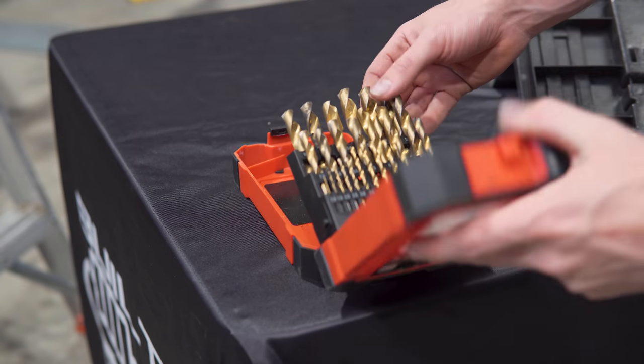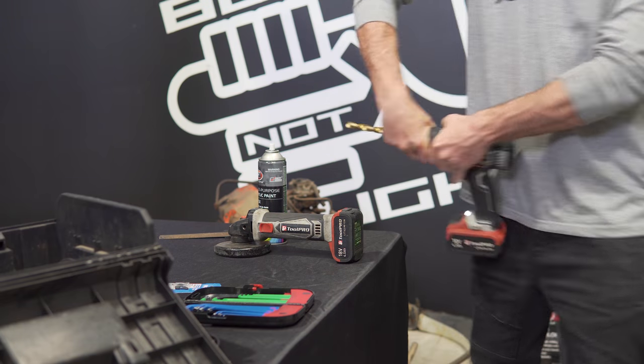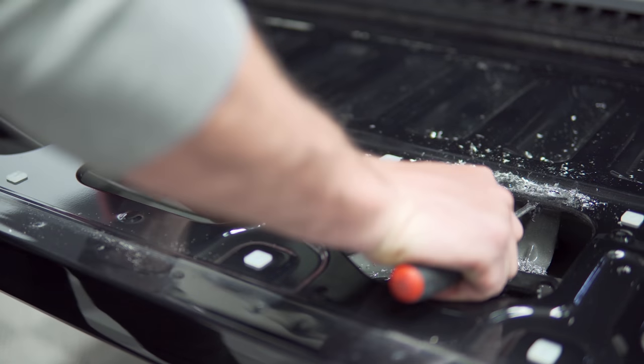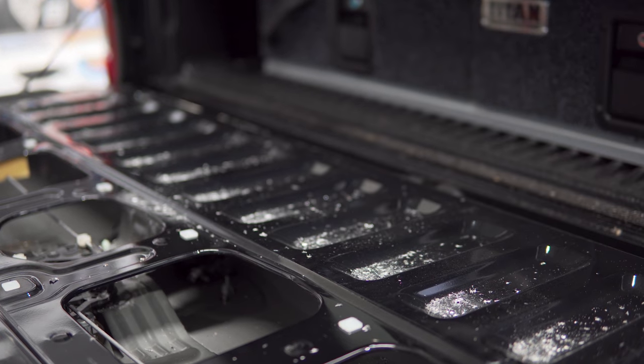Use a large diameter drill bit to drill out the spot welds, preferably 12 to 15 millimeters. Be very careful to only drill deep enough to separate the top layer from the internal ribbing. If you push too hard, you run the risk of the drill bit driving through the outer skin and damaging it.